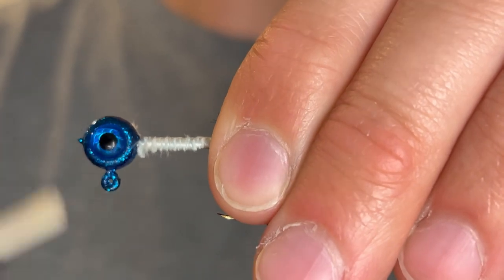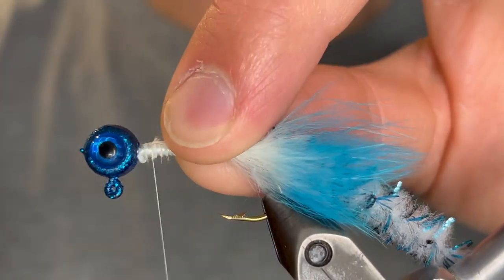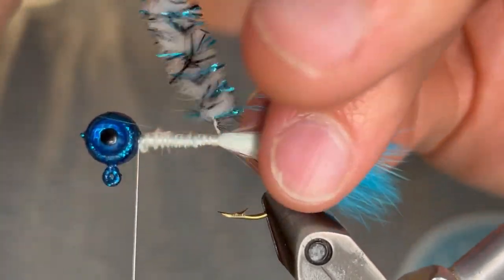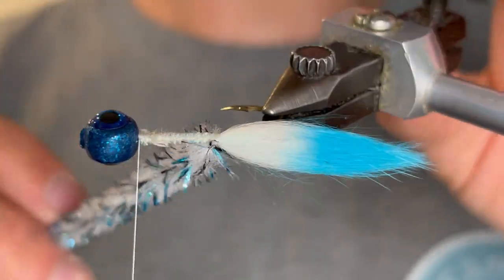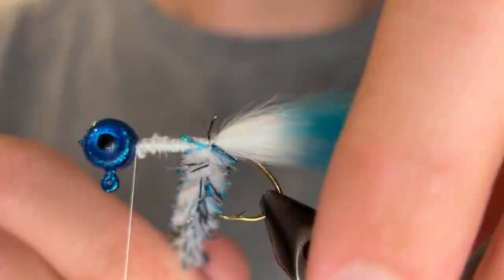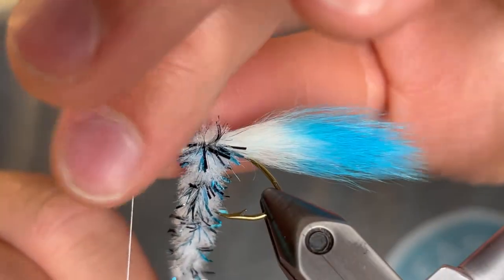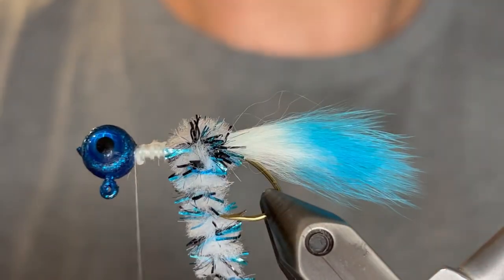Once you've got that secured, bring your thread back up to the head and then clear all of the tail fibers from that chenille to make sure none of them will be trapped. Take your time and then start wrapping that chenille when you're ready. Take your time to get the first wrap nice and straight. Keep the wraps perpendicular to the hook shank and you want each wrap to be pressed right against the last.